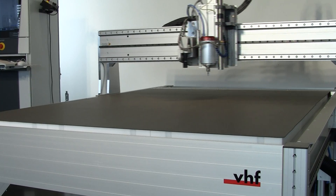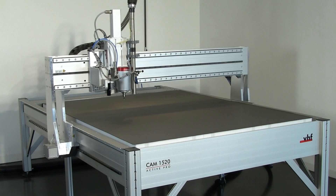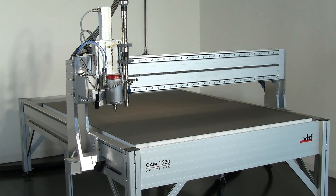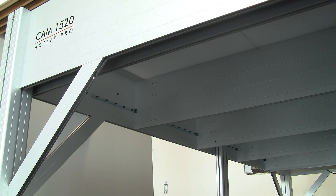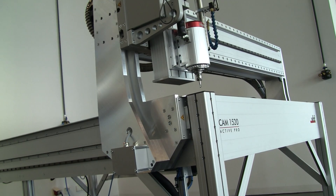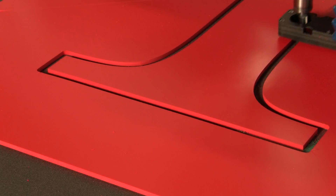The ACTIV-PRO line is ideal for all fields of application which demand a large working area. The robust but at the same time low weight aluminium construction has been established in the field of sign making first.